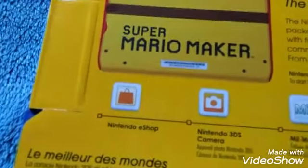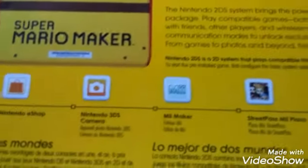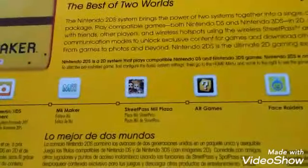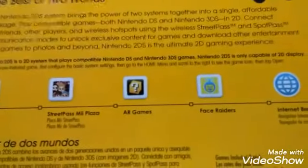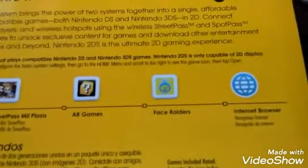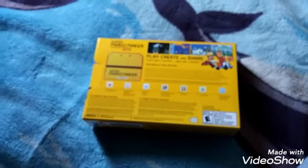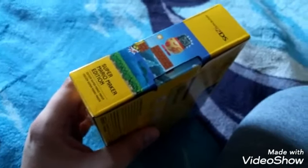Plus there's others — like Nintendo eShop, Nintendo 3DS Camera, Mii Maker, Street Pass Mii Plaza, AR Games, and the good old Face Raiders game. And Internet Browser. Nintendo got everything here.